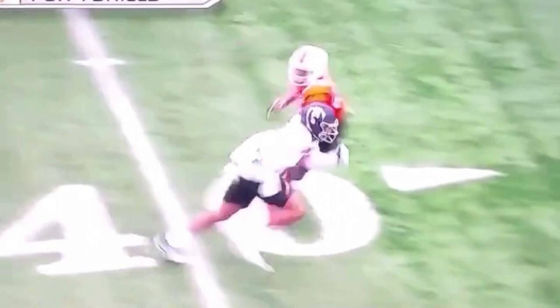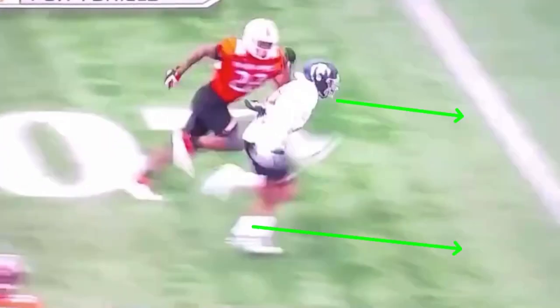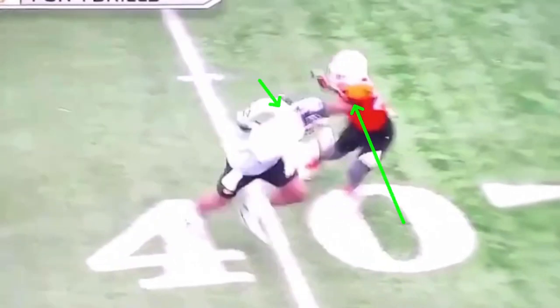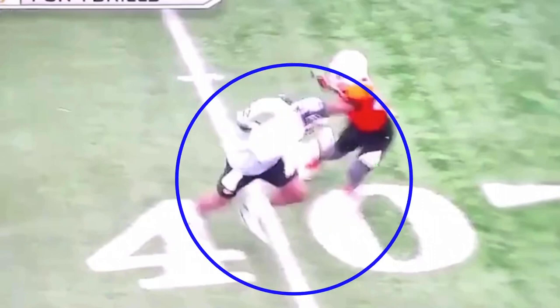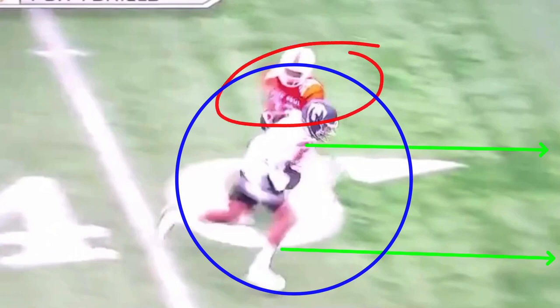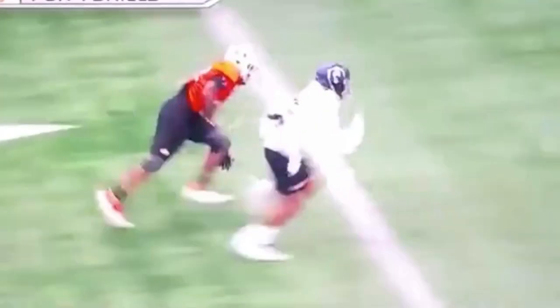Fulgham does a great job of that — pushes up to the outside. Now you see when he's here, he doesn't just hug the sideline. He works to restack. What so many people do is when they get off the line, create separation, get the DB a little bit off balance — they just continue on the path to the outside. But the DB's responsibility, especially in man coverage, is to force you to the sideline. The sideline is his help. If he can force you to the sideline, that's going to get you off your route, off your rhythm, and you won't be in the right spot when the quarterback needs you. So when we get this outside release, let's make sure we work to restack.